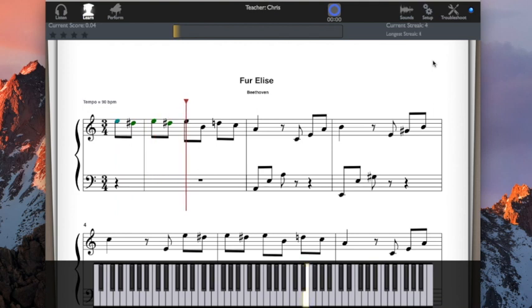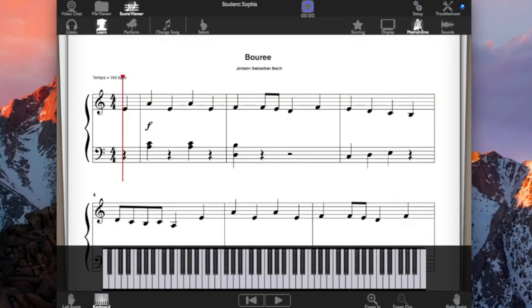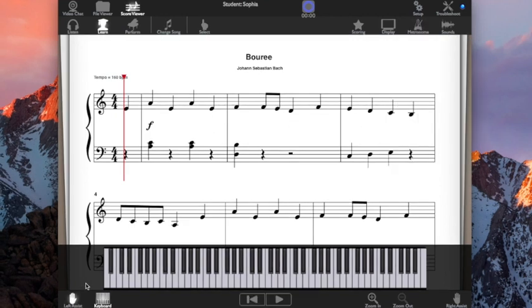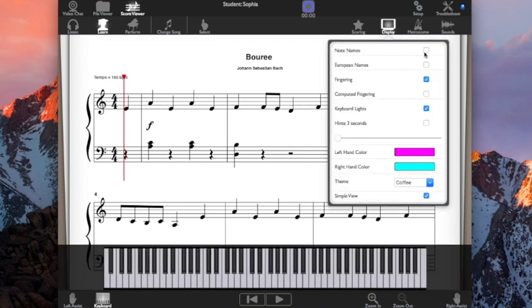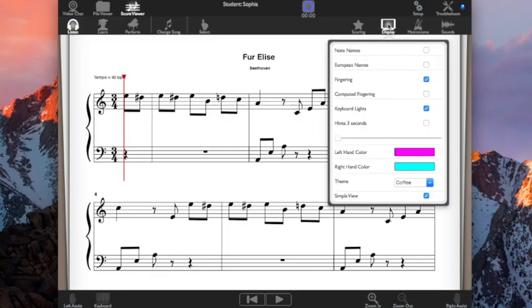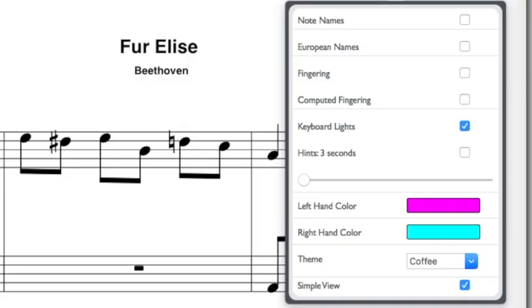Your teacher can set all sorts of options in the software for how they want you to play any specific piece. Your teacher is remotely controlling your software — you don't have to do anything. They set the options and you play. This includes tempo adjustments to speed up or slow down the song, assist mode to control which hand you're playing with, and numerous display options such as the on-screen keyboard, note names in the note heads, finger numbers, and numerous other features to get you learning to play piano fast.